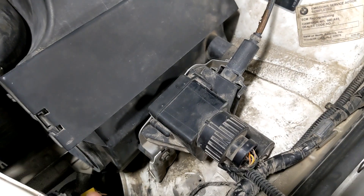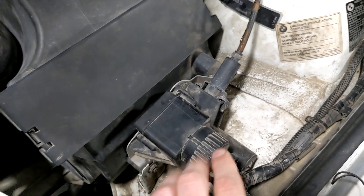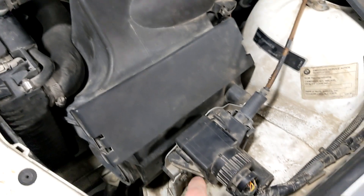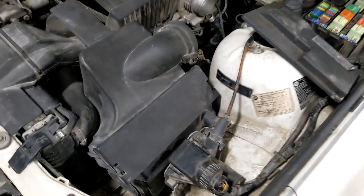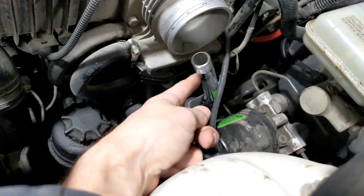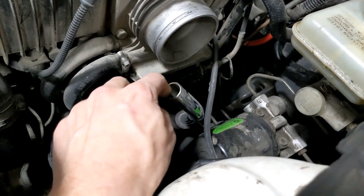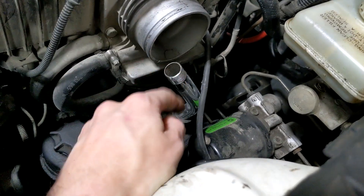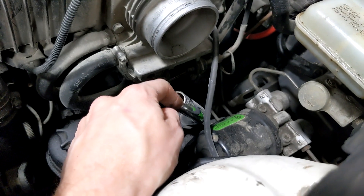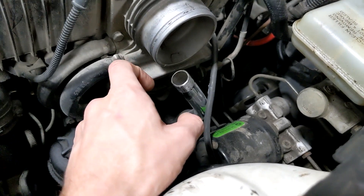I don't need cruise control in a race car, and it's dangerous because if it activates itself through some error or glitch, then you're dead. So we're going to rip it out — I think it's just two bolts and it comes out. And if anybody knows what this hose is, please tell me. I'm assuming it's a breather hose, but it doesn't look right. I'm probably just going to wrap duct tape around it and hope it's nothing important.